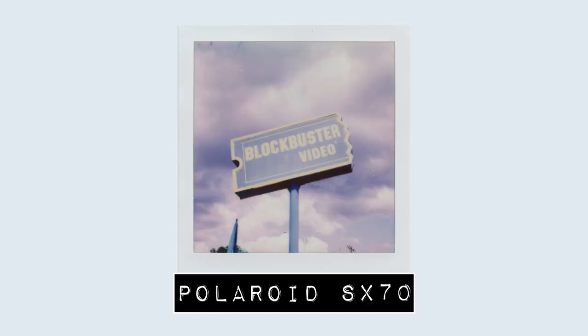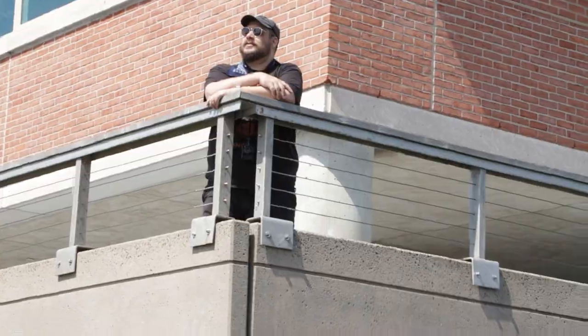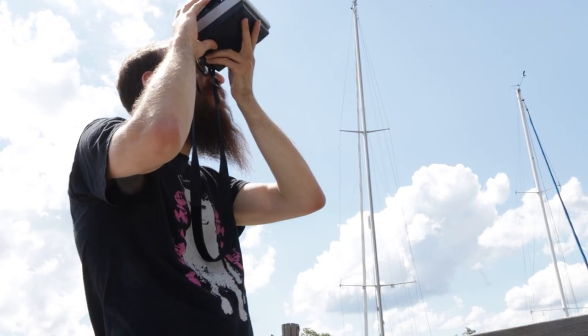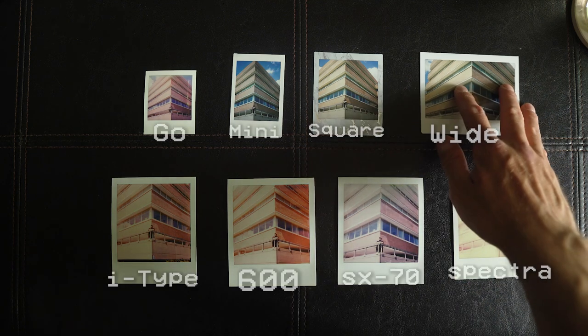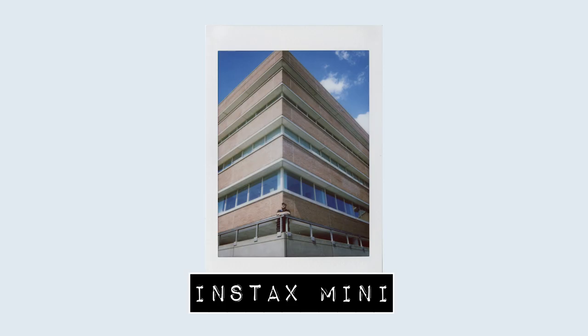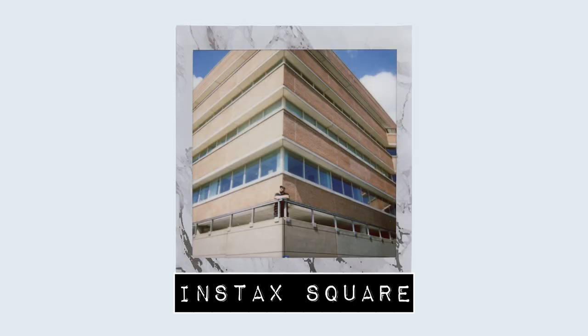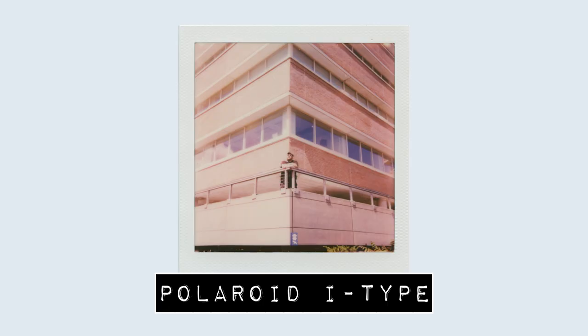The SX-70 looks better. Up next, I took photos of my friend Jacob standing in front of a building — I thought the perspective was kind of cool, though in retrospect I wish I'd had Jacob much closer to the frame for a more traditional portrait. My observations so far have remained consistent: the Instax films are sharper, they're cooler; the Polaroids are a little bit brighter, a little bit warmer; the Go is still in last place in my opinion; and the Spectra is just all messed up.